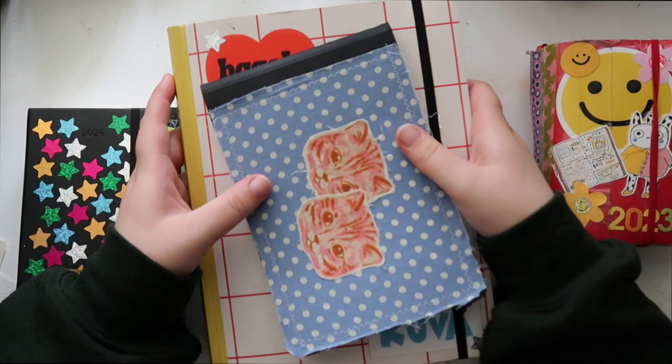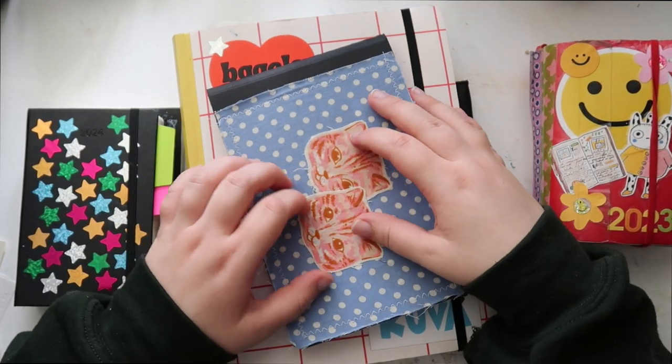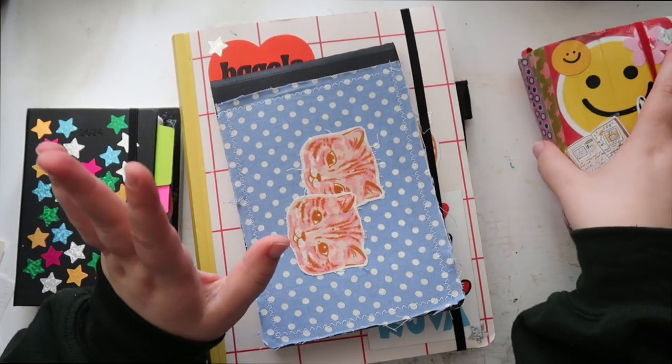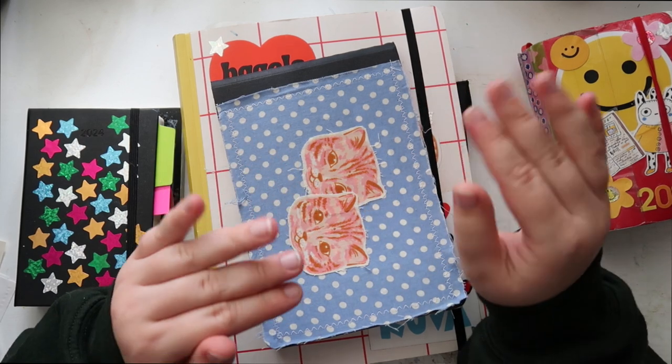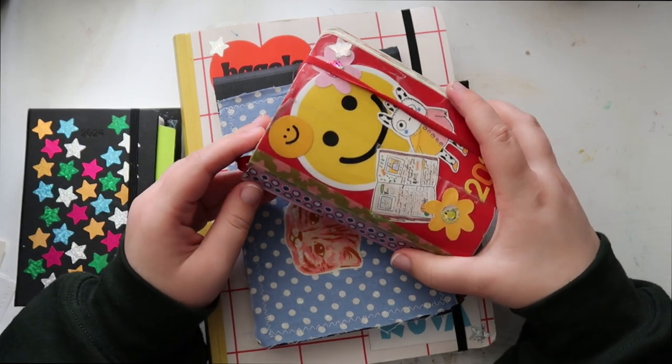These are like my everything journals — kind of like a commonplace journal. It's the side journal to my daily journal. I work in a daily journal and then I have a journal on the side to put in anything extra that especially doesn't fit in this tiny journal.